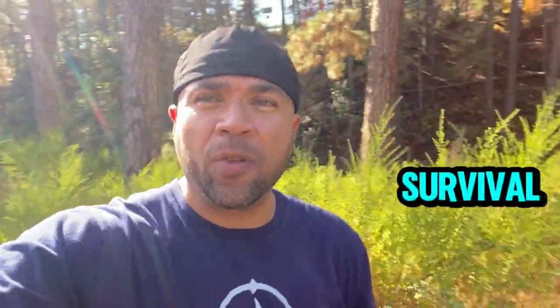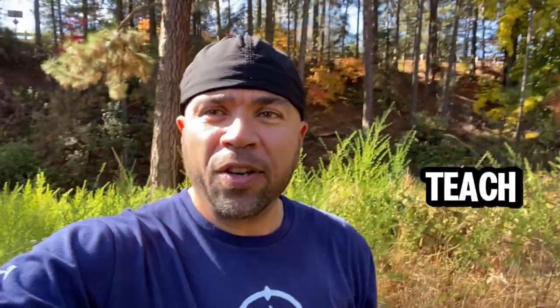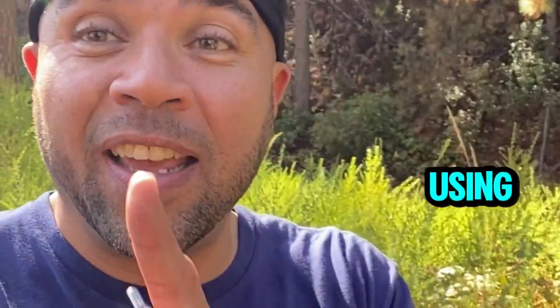So today on Papa's Place, I'm going to take you with me as we continue our series in Wilderness Survival in my school. We're going to try to teach our young people how to be creative when it comes to making a fire. Today I'm going to teach my kids how to make a bow drill fire, but using gunpowder — should be kind of cool. Stay tuned.